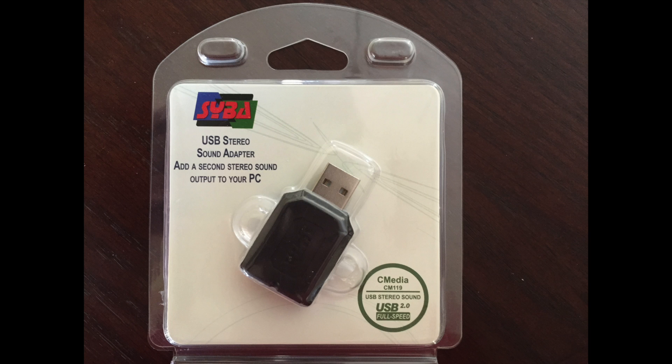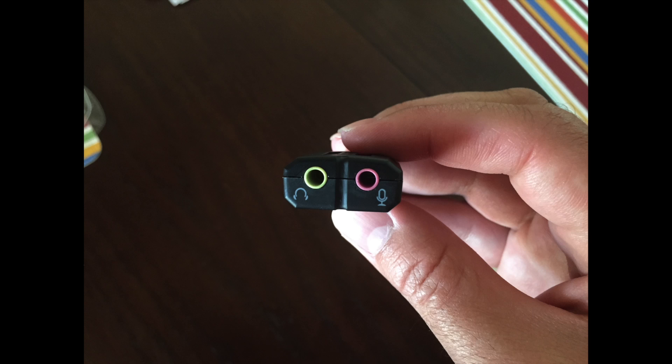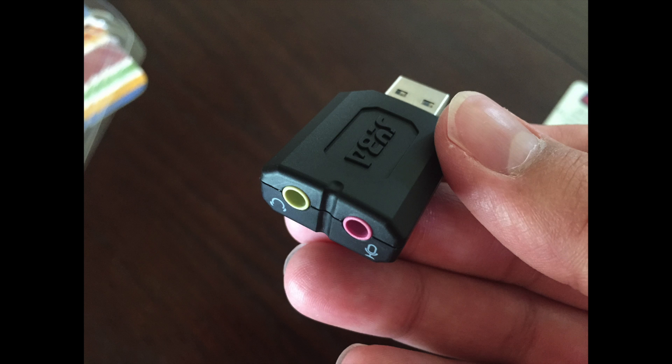This is the Saiba USB Stereo Audio Adapter with a C-Media chipset. Somehow, this simple device has 477 answered questions on Amazon and 3,190 customer reviews as of October 13, 2015. It is the number one bestseller in computer recording audio interfaces with 4 out of 5 stars. Look at this thing.